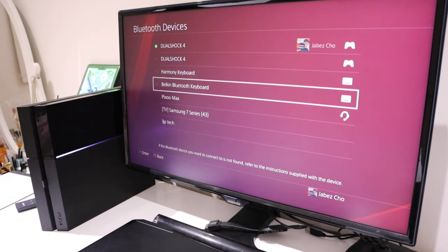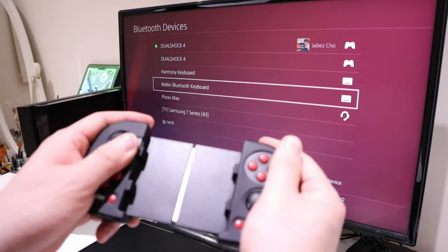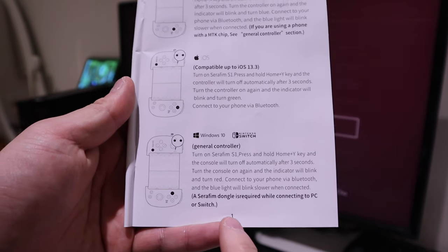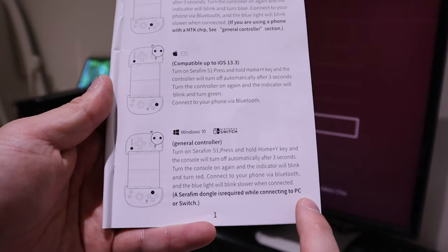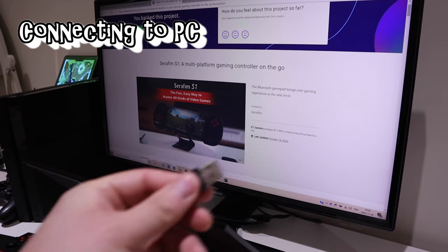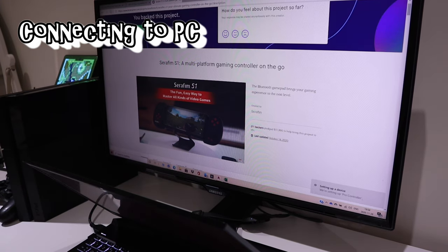The USB connection doesn't seem to do anything either. The instructions say the Seraphim dongle is required when connecting to PC and Switch, so I don't think it's compatible with PlayStation 4 or any other PlayStation devices. That's a bit of a bugger. So I'll plug the dongle into my computer and see what happens.